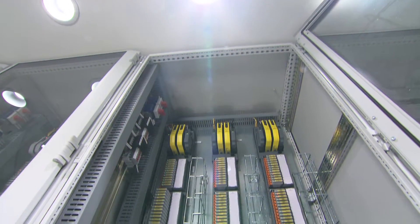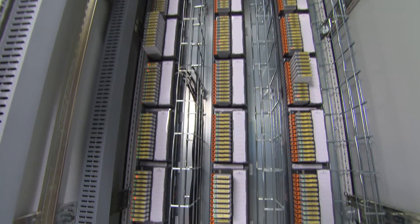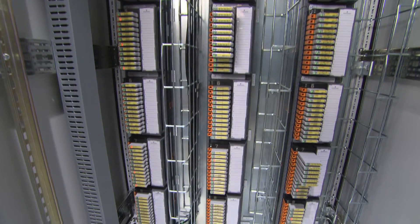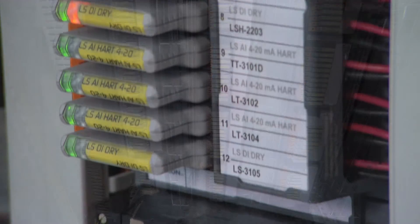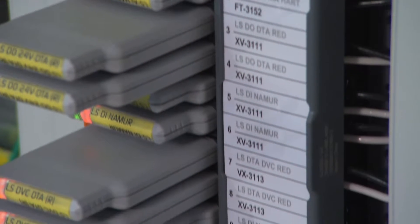One of the standard products that Emerson offers to help deliver more flexibility to your safety system is our standard system cabinet. Our standard system cabinet will accommodate three logic solvers and up to 288 physical safety I/O. It's very flexible, so you can mix discretes, analogs, thermocouples, RTDs, and outputs — it's entirely up to you on how you want to configure that system.